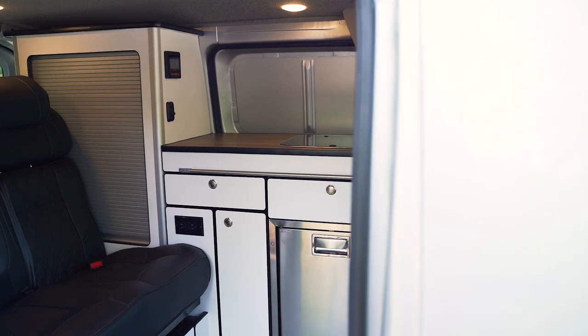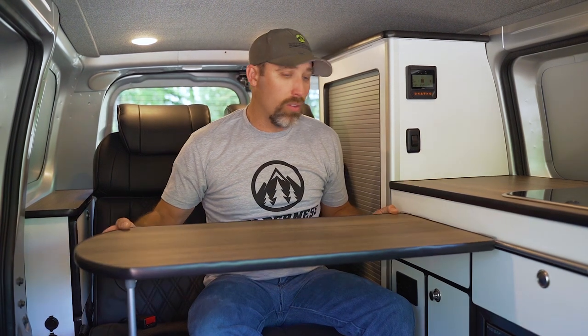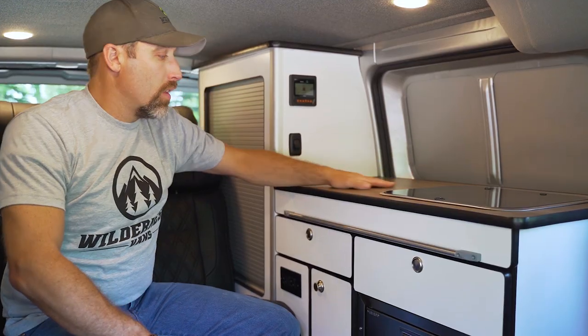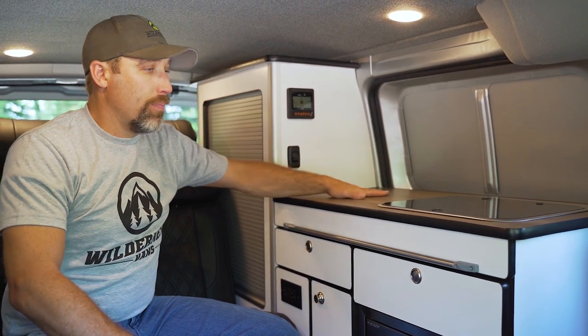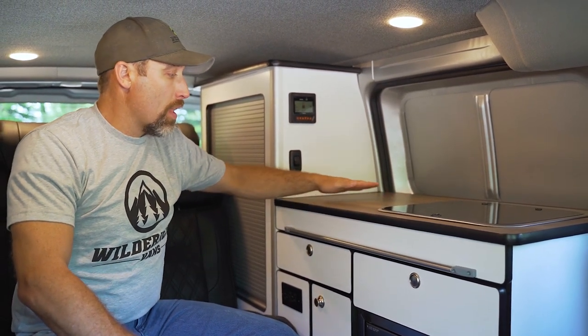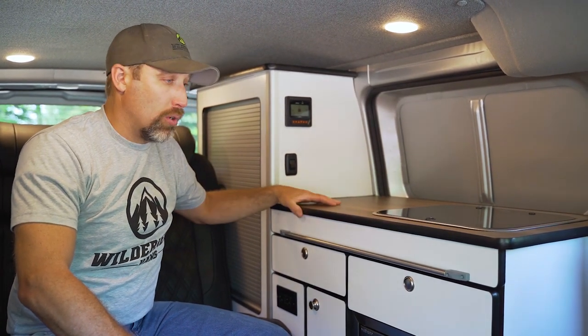We'll start this walkthrough with the galley. The first thing you'll notice is our table — it is slidable and removable so that we can have dinner on it and then remove it to have access to our galley. All of our cabinetry in our Wilderness Vans builds is an 11-ply Baltic birch covered with a laminate on both sides.